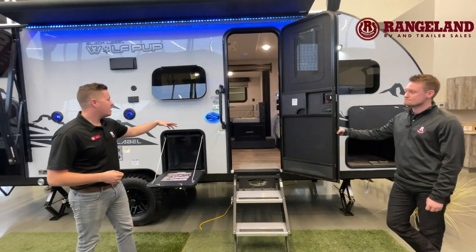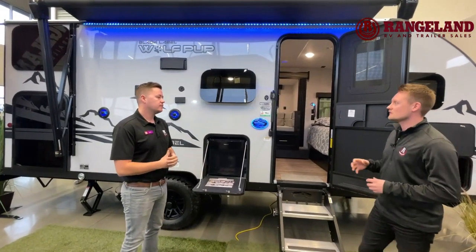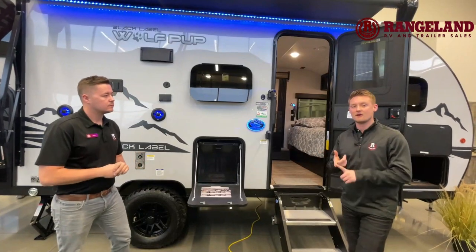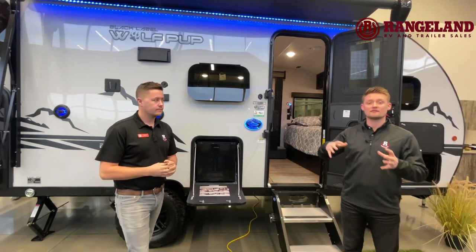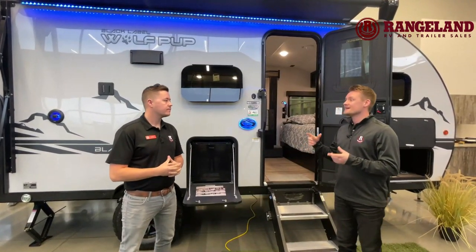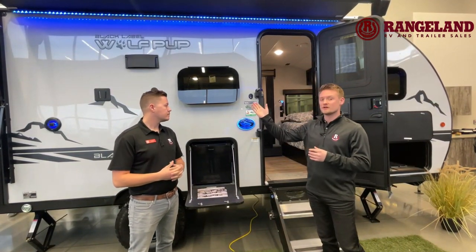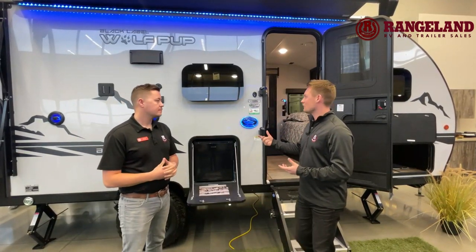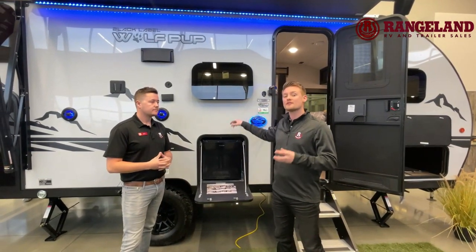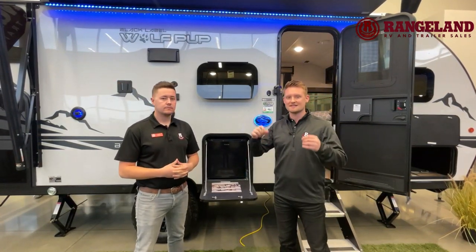You also have your oversized grab handle, and up here we've got our frameless windows. So a lot of the cool things Mark's been talking about — like that power tongue jack, the upgraded windows, and those magnetic latches — are actually part of the black label package. Diving into that window: it's a louvered window, so you can use it while it's raining outside and it will not allow water to come in. It looks a lot nicer, but most importantly there's no exposed seal. So over the years of use, that seal is not going to break down, meaning less chance of water causing delamination or other problematic issues.